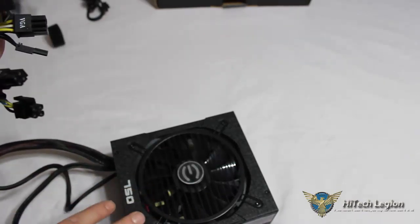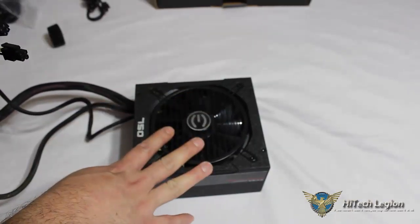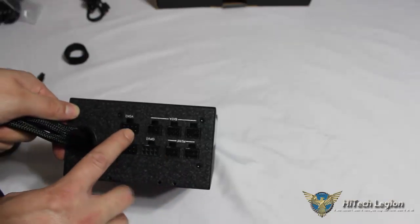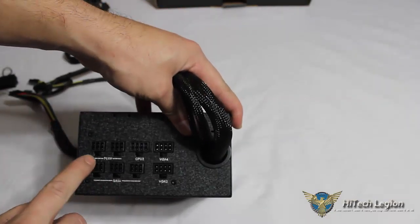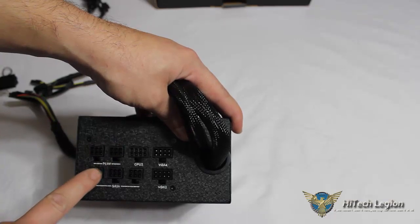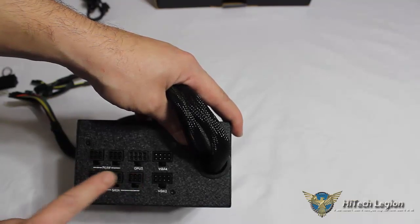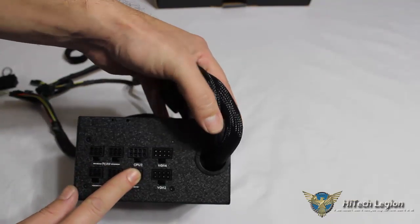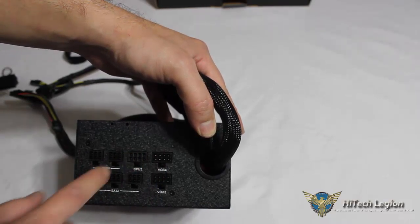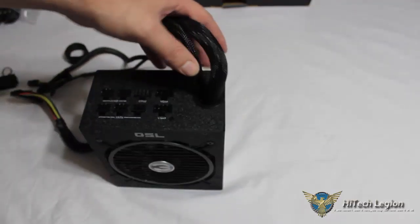Rather, being that this power supply features added modular connectors at the price point it is offered at and at this quality level, it's a great feature that you get these modular connectors. You have your peripheral ports — two 6-pin connectors for SATA, and additional ports for Molex and Molex plus floppy. Then you have two VGA connectors for VGA3 and VGA4, and your additional CPU 8-pin for motherboards needing two 8-pin CPU connectors.